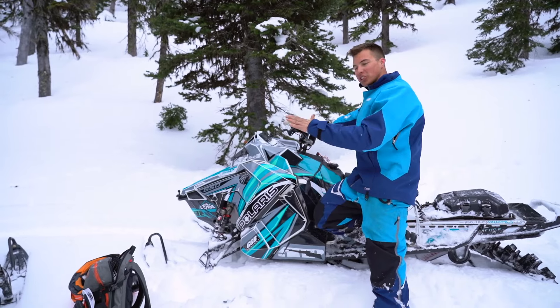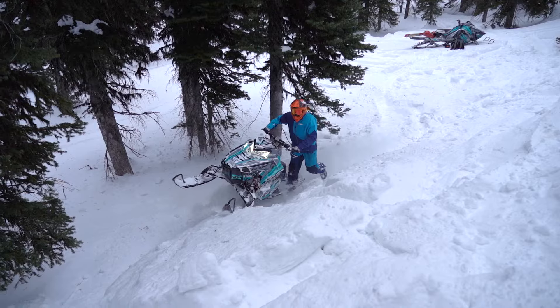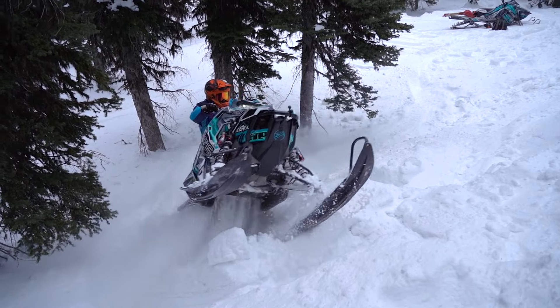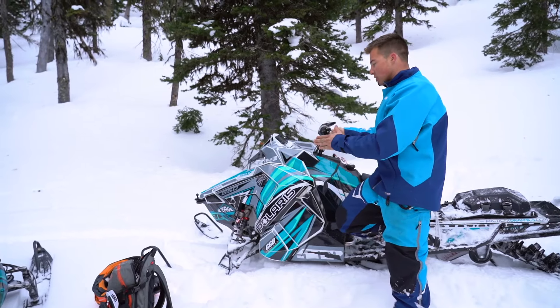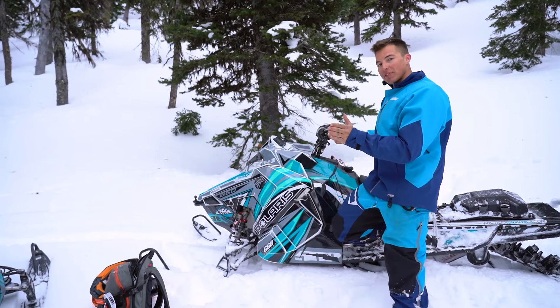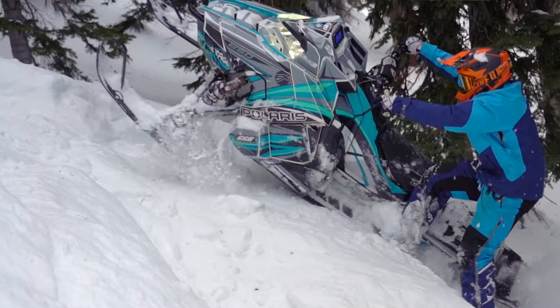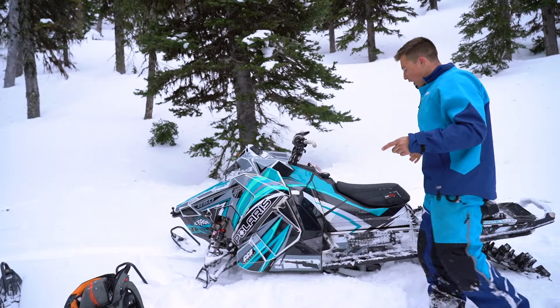After you get that back end to wash out and you start making that switch back, you're actually gonna turn your bars into the hill about this much, and that is gonna throw your weight to the other side. As you're making that switch back, turn your skis opposite of counter steering — so you want to turn it the way you're going. That is what makes the sled flip to the other side, and that is crucial because at that point, that's when you hop.